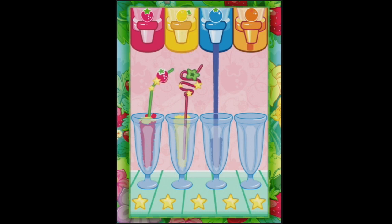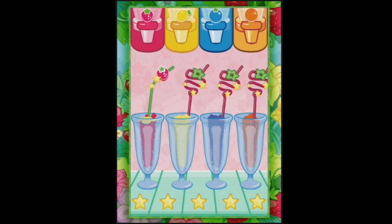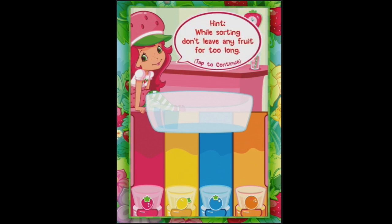I don't need to do anything - it just fills up all of these delicious smoothies. There are cute straws too. Tap to continue. Alright, so here we are, we're back here again. We're doing a very great job.